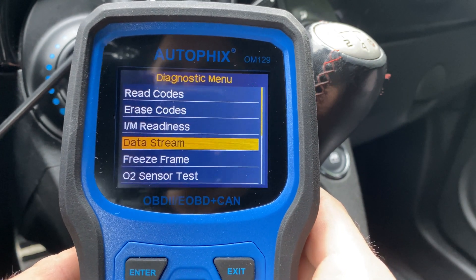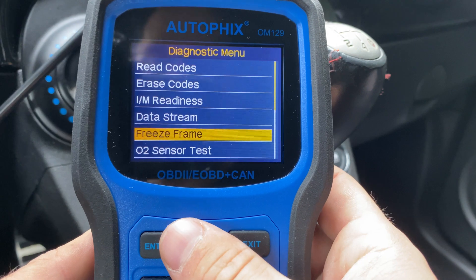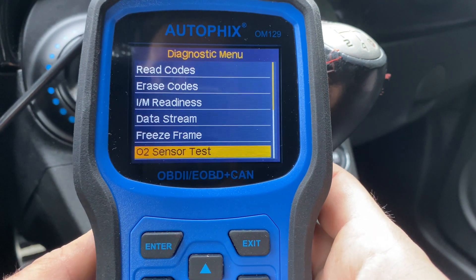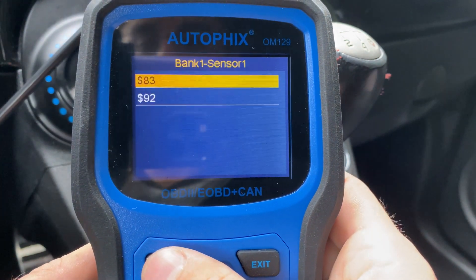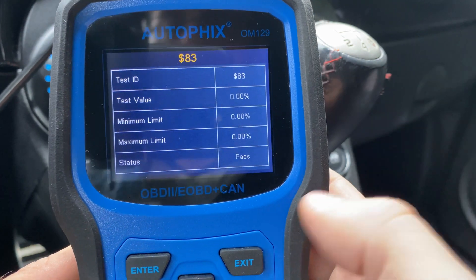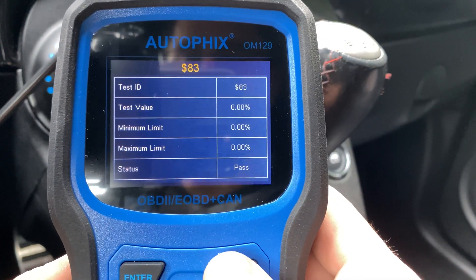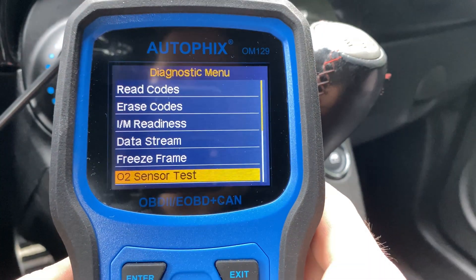You can also use freeze frame data, but this car doesn't support that at this moment. You also have your O2 sensor test, where you can go in and test either bank one or bank two. You can see it passes — the car's off, so you'd need to run the car for an accurate reading, but you do have that option.